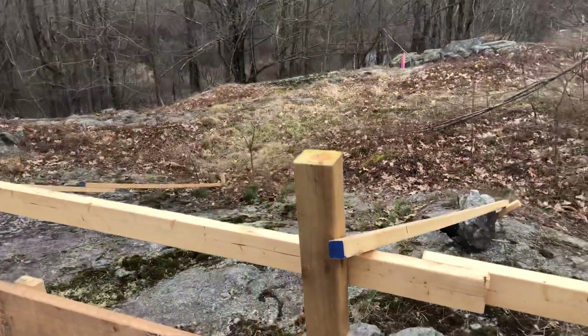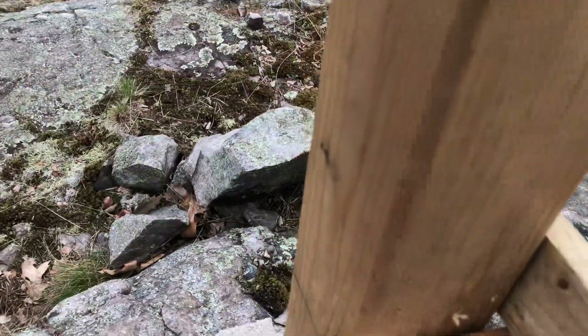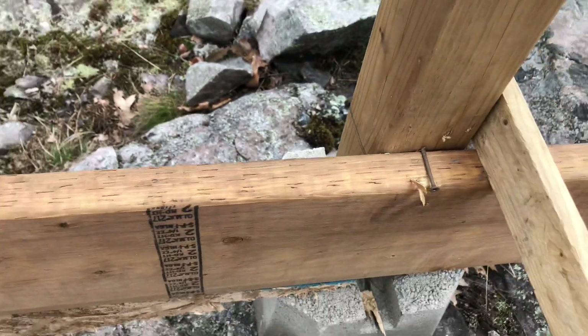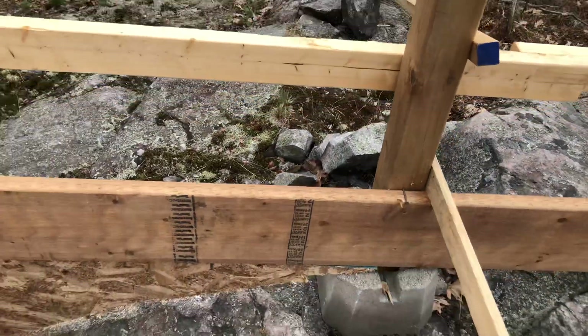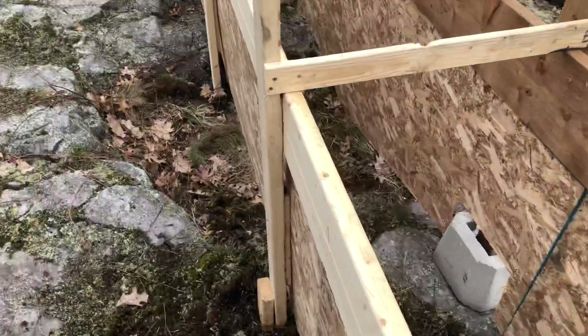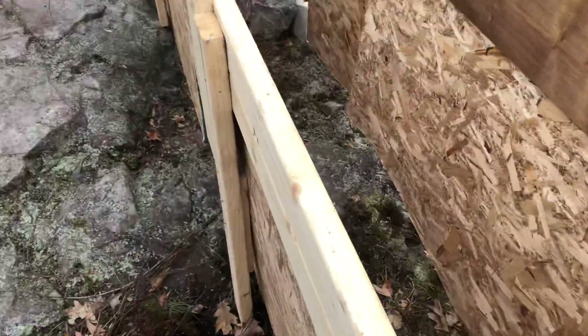Then we ran a string line — I can show you here. Just below the string line, my cousin's friend put a screw just below it. This helps in keeping the lumber, the two-by-ten lumber, straight as you go. It's really important to keep all these posts level in all directions.